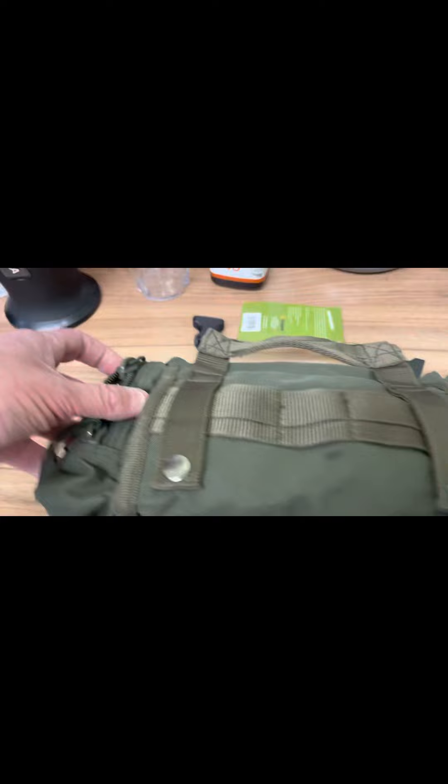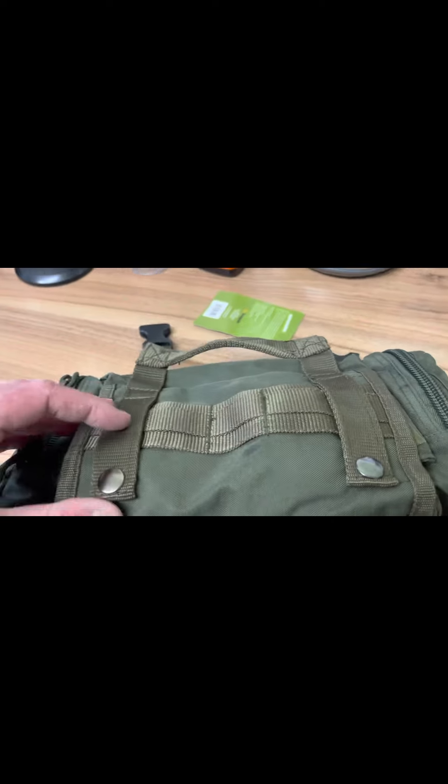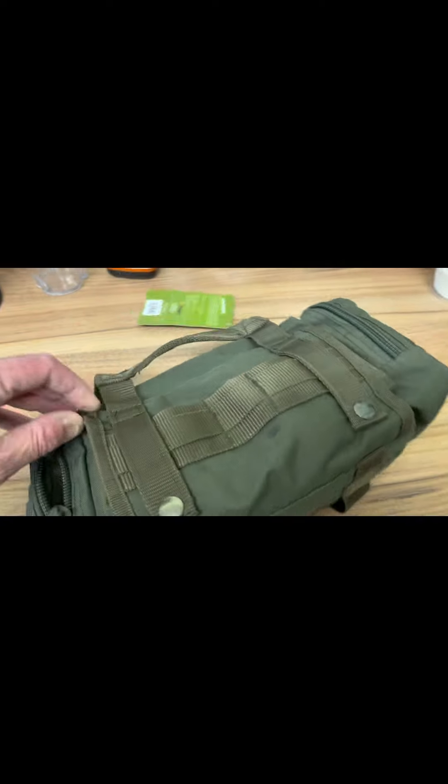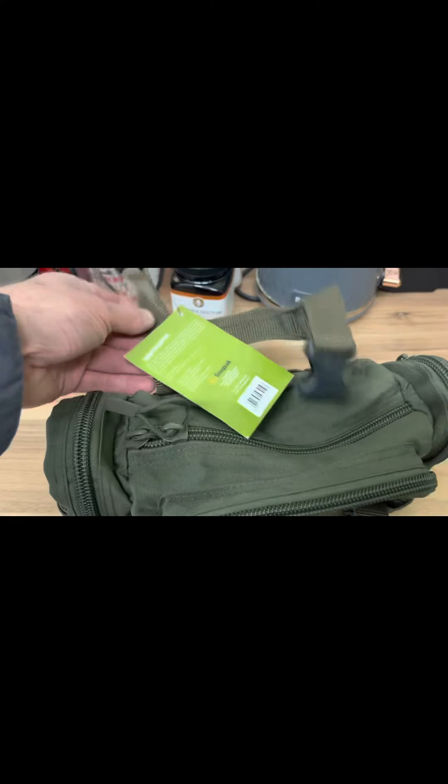Undo these poppers and pull this section out — it does convert into a bum bag, or you could throw it over your shoulders. I personally haven't tried that yet and just use it with the handles for convenience.